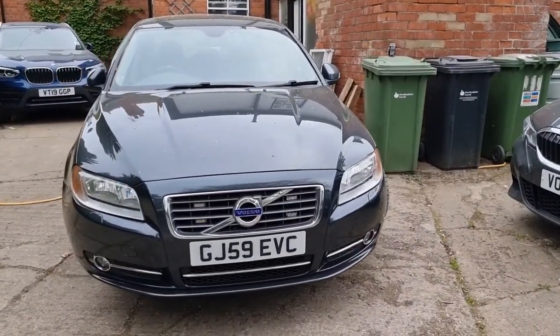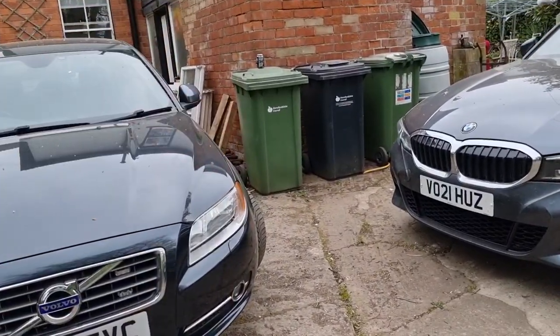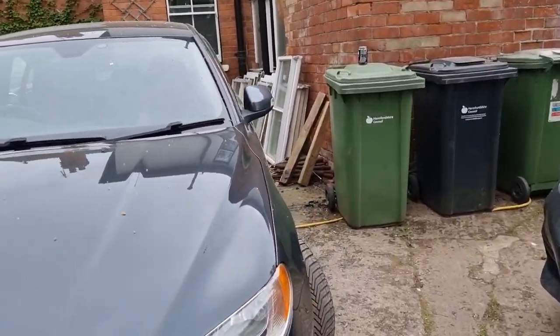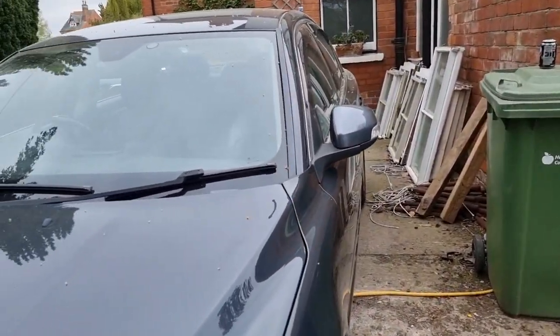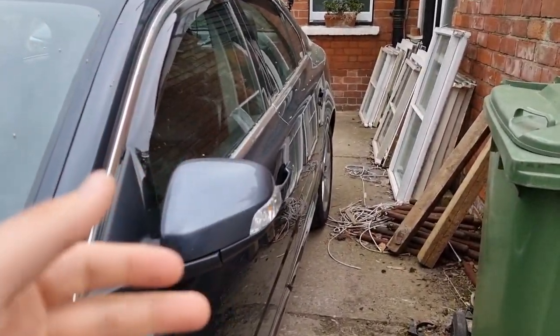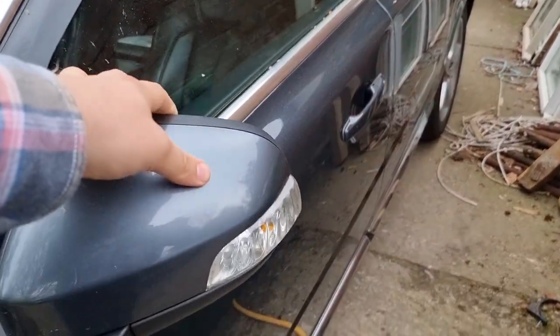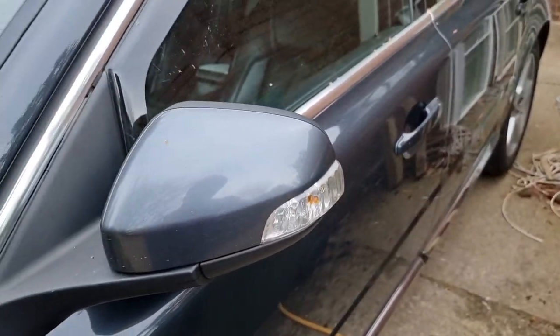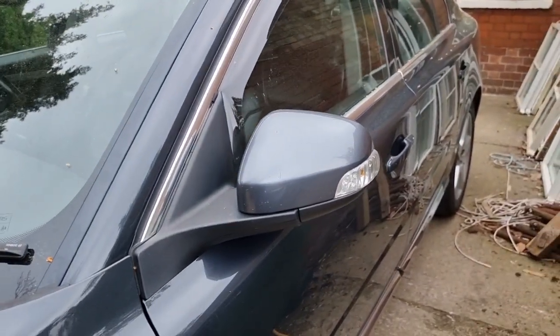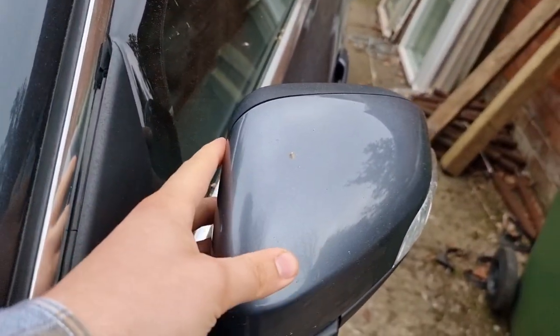Hi guys, welcome back to the Drive Life channel. In today's video we're going to be fixing the mirror on my P3 Volvo S80. This is an issue I've had since owning the car — basically it doesn't fold in or out, but sometimes it does. It's very temperamental and a bit floppy. So what I'm going to do is take it apart and hopefully fix it today, but definitely work out what on earth is going wrong with it.